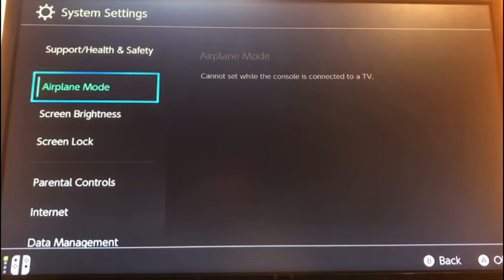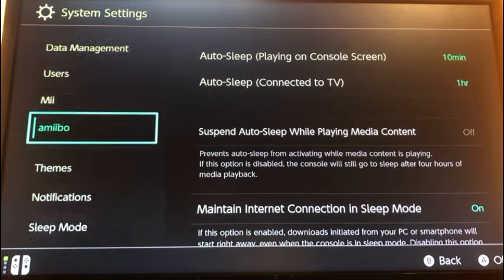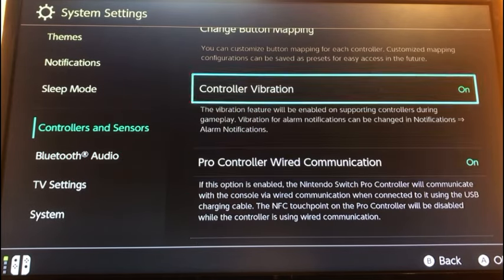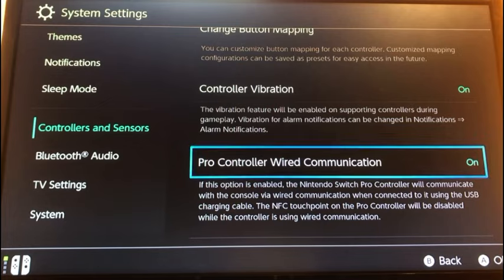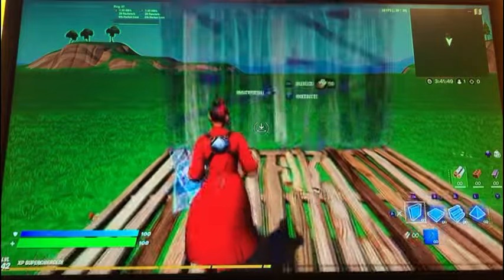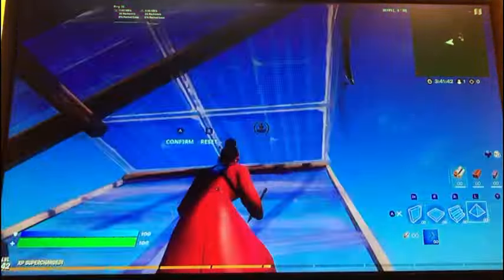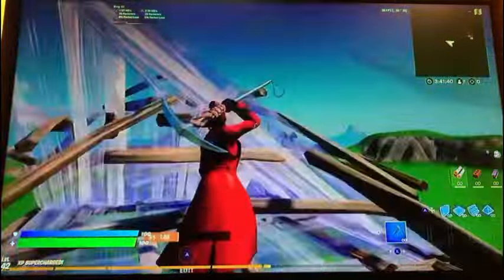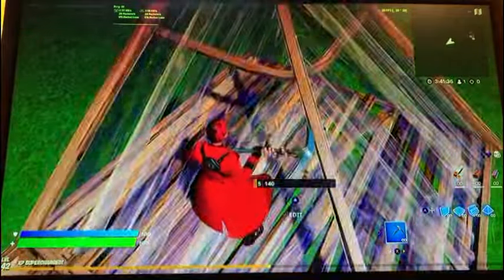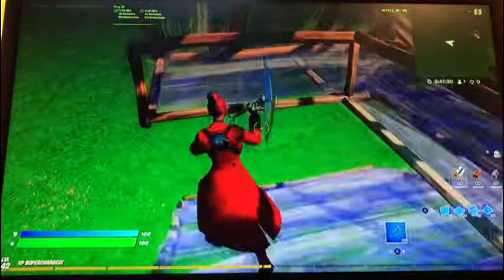The first thing — which is more commonly mentioned in other videos — is to go into Settings, scroll all the way down to Controllers and Sensors, and turn on Pro Controller Wired Communication. Basically, the adapter makes the Switch think your keyboard is a pro controller, which is why the buttons appear weird and you'll need to change some binds in your game, or you can change them directly from the Switch.